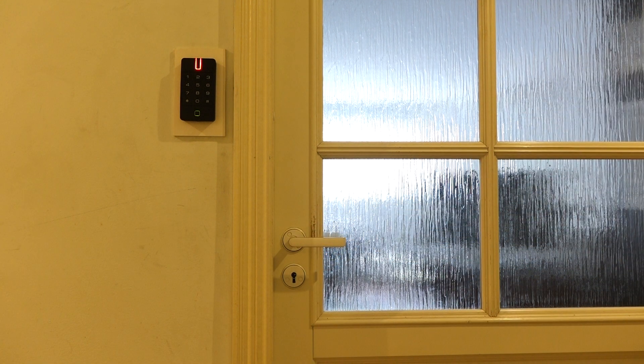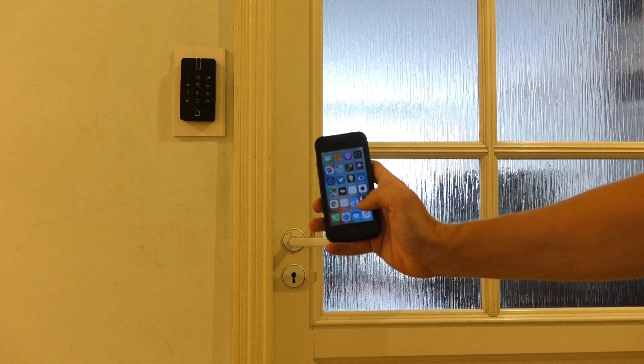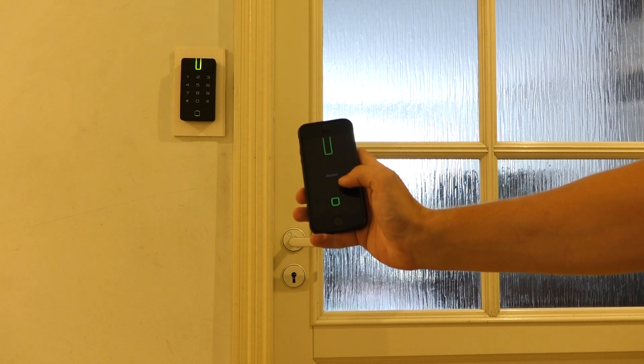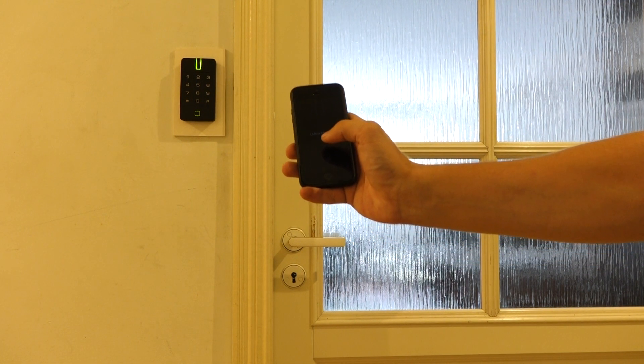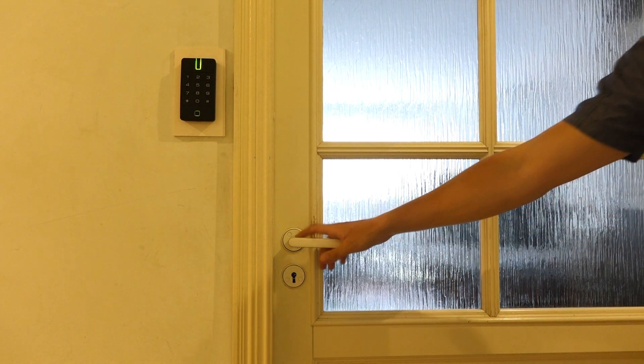So, let's try to open the door using the reprox mobile ID iOS application. For this purpose, we need just a click on the icon. Here we see a short searching and finally we received a loud message with green indication, which means that we have got access to the reprox controller. And as you can see, the door now is opened.